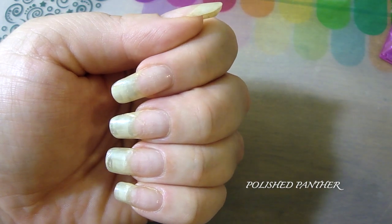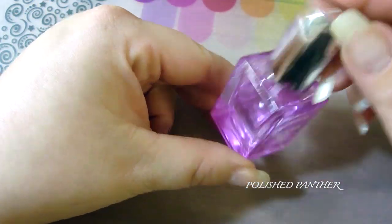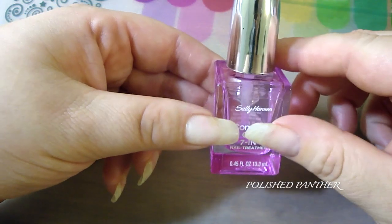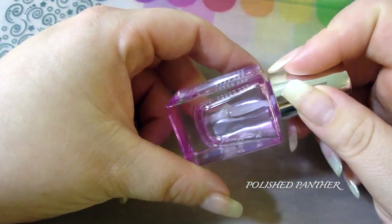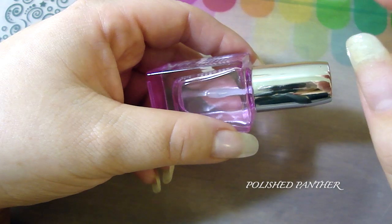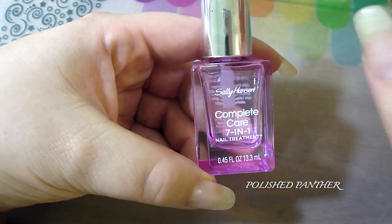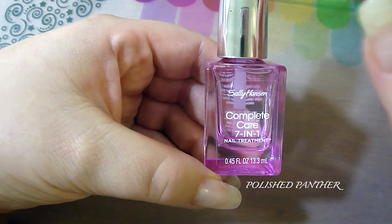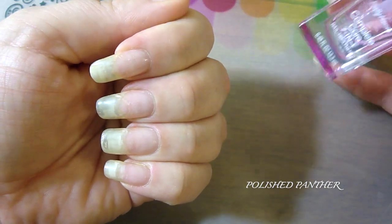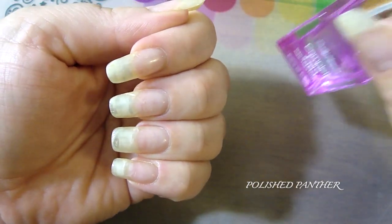I didn't want to file it or cause any more damage. So as you can see, this Sally Hansen product is about half used — that's how much I've used in two weeks. For the first week I buffed it just a little bit, just enough to make this seven-in-one care system look okay — not perfect, but okay. There were jagged edges and some spikes, but the main thing was to salvage them so they wouldn't break.